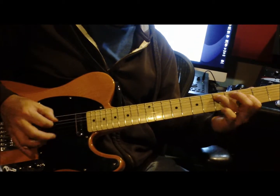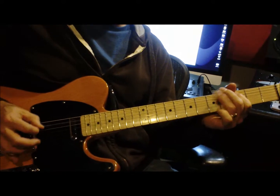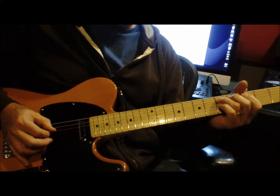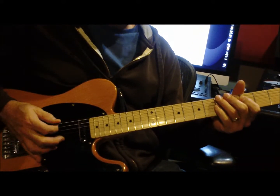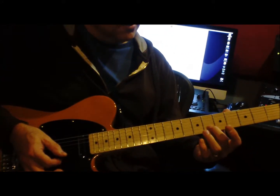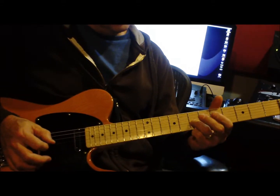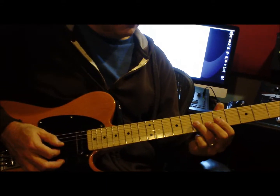That's kind of the core riff. Then we add the other, kind of the signature riff of the song: 2nd string, 6th fret; 3rd string, 6th fret.